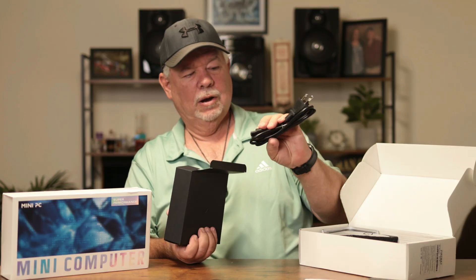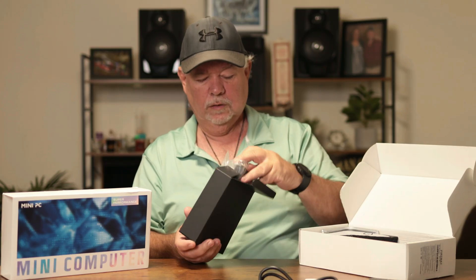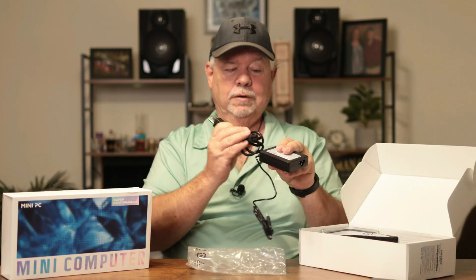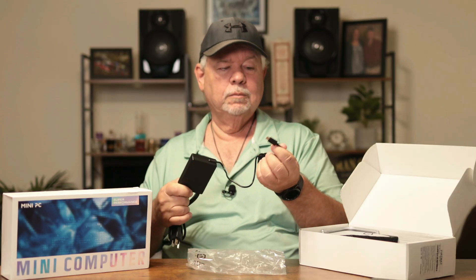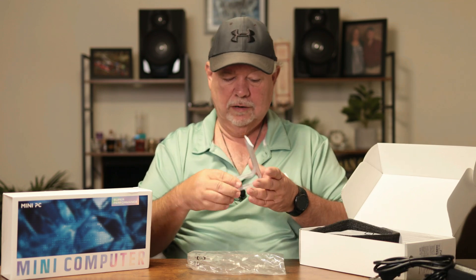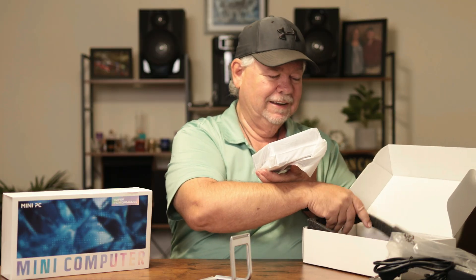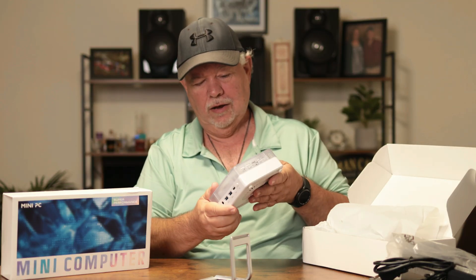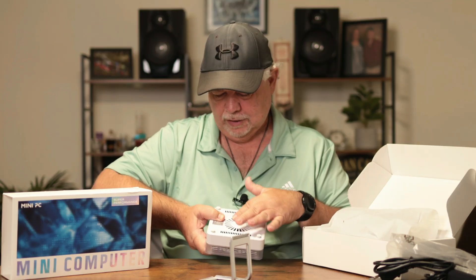We have our power cord, it's an HDMI cord, and our other part to our power cord — this will plug in right here just like so. That will plug into the little mini PC; it's a USB-C port. We have our stand, and now... we have our mini PC! Cool, check that out — that is cool, plenty of ventilation here on the bottom.